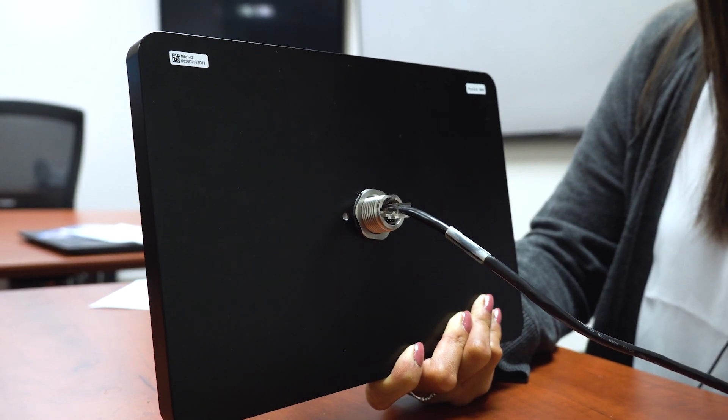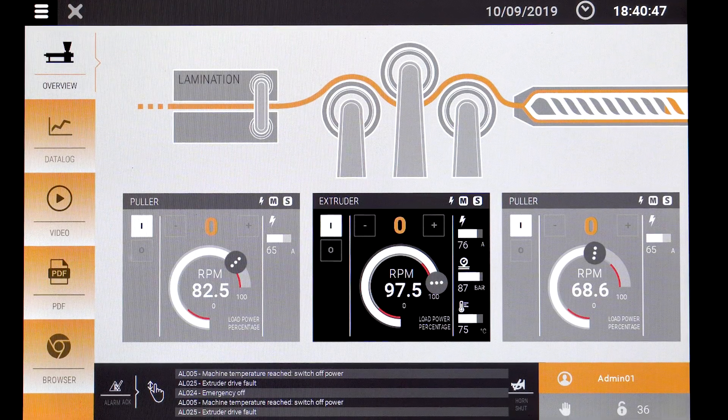Designed to look and feel like a tablet, this HMI uses a singular connection — PoE, Power Over Ethernet. This HMI comes with an IP67 rating and a capacitive multi-touch screen.